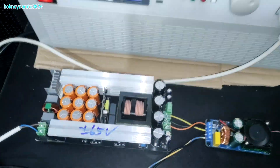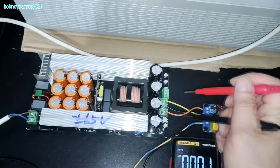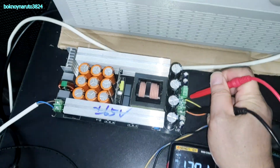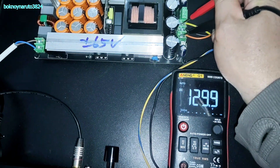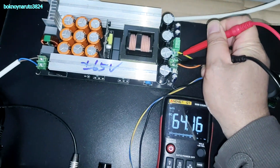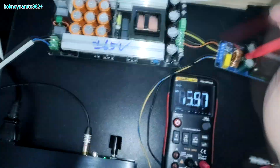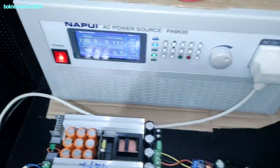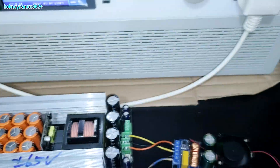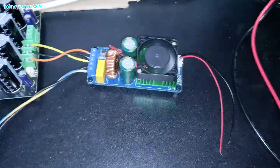Let's check our power supply. That is our power supply — around 130 volts from rail to rail: 65 volts on the positive rail and 65.8 volts on the negative rail. The power supply is pulling around 6 watts without any input signal to the amp.